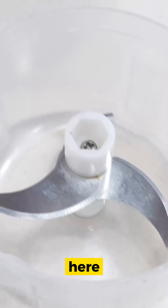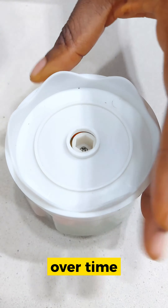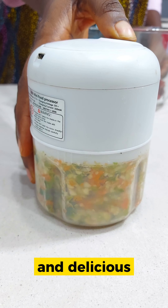Hi everyone, Lagos Housewife here. I'm here again with another air fryer recipe — my air fryer is working overtime! Burger patties! Very quick, healthy and delicious.